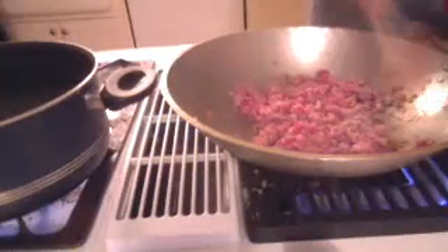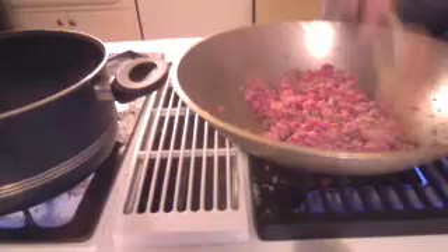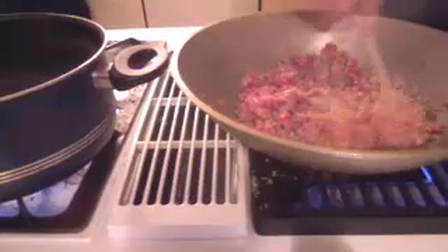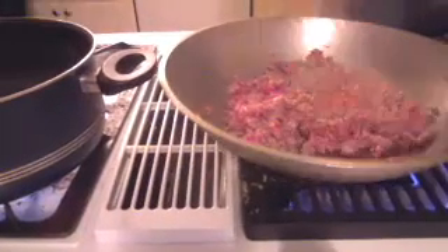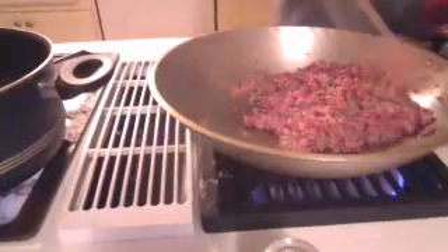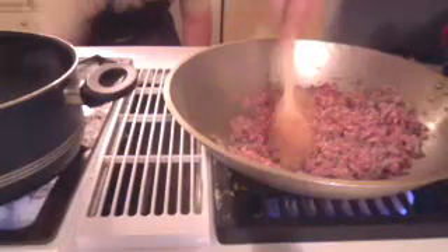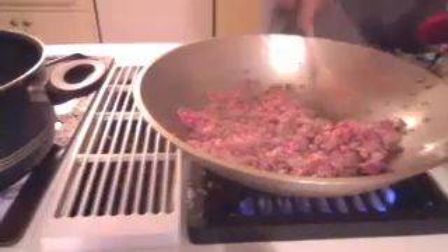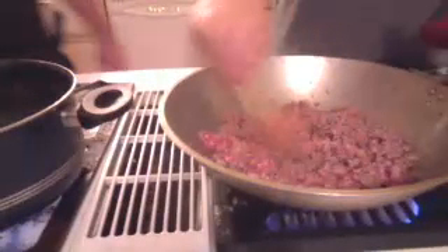Some of it sticks to the pan because of the heat since there's no nonstick coating or anything like that. The only oil in here is really just the fat from the pork itself, which is more than enough to lubricate it except for a few spots. Then you just have nice caramelized bits, which don't detract from the taste — especially if you clean the pan when it's still hot.